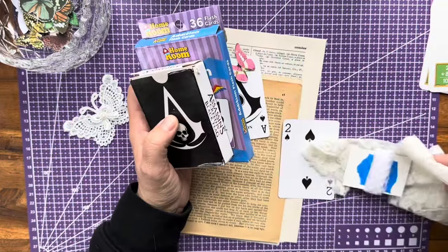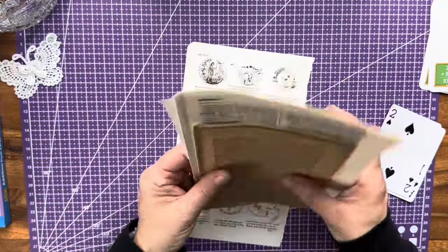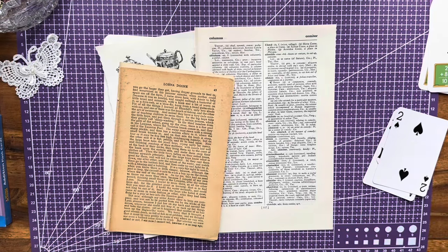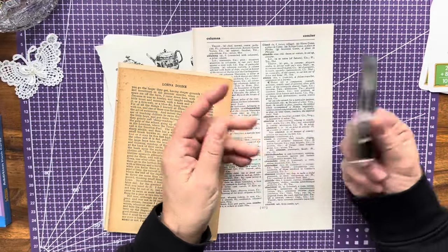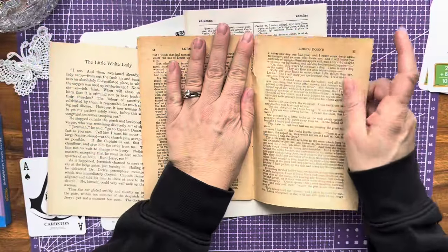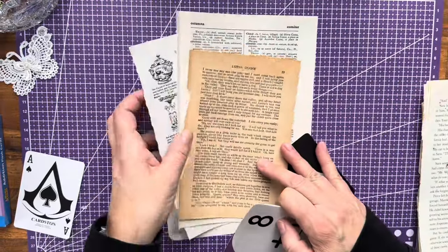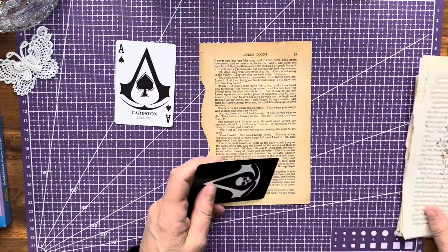So I saw on Kathy Mueller's channel — she had taken some book page and she had covered her playing cards with them and she made some really cute specimen cards. What's nice about it is the card is already made for you, so she basically just took a book page. I will link her channel down below and also the little bit of lace challenge — that one is Corey Dahman's challenge.